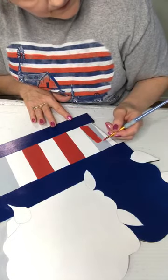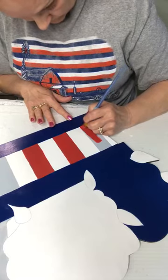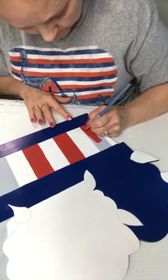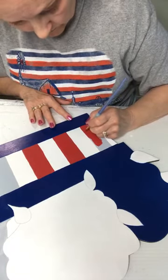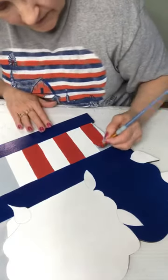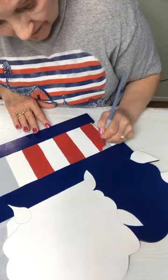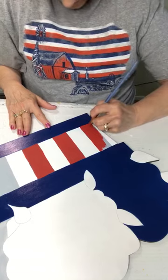This is a Royal Langnickel half-inch angle brush. It was about to get carried away with it. Those soft bristles — you have to be careful because if you give it pressure, it really spreads out. Kind of like a soft bristle toothbrush versus a stiff or medium one. It's just a lot of difference. I like it; I just have to remember what I'm using.